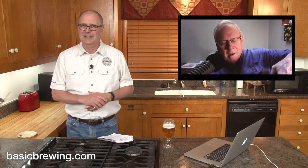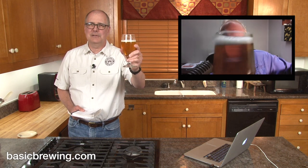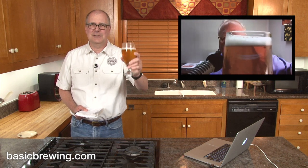This is a keg-conditioned beer, so I dropped off a little growler at Steve's Brew Shop the other day. It's been several days, so I hope it's not flat as a pancake and stale. It's fine — it's got a little head on it. Hold your beer up to the camera. Let's say a cheers to everybody out there. Cheers!